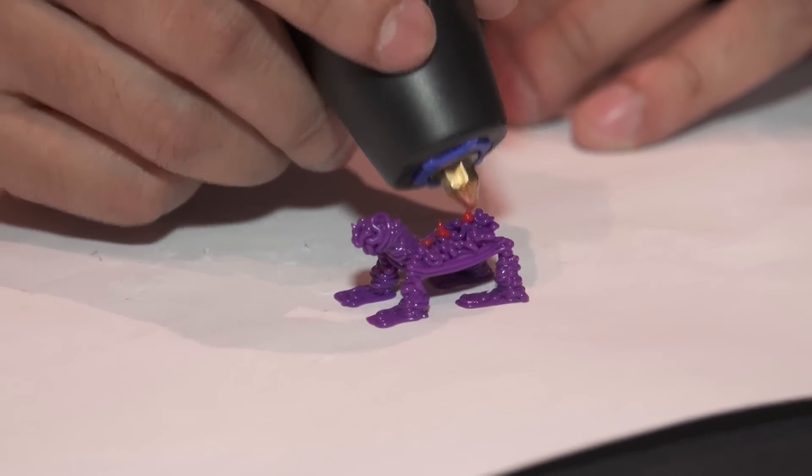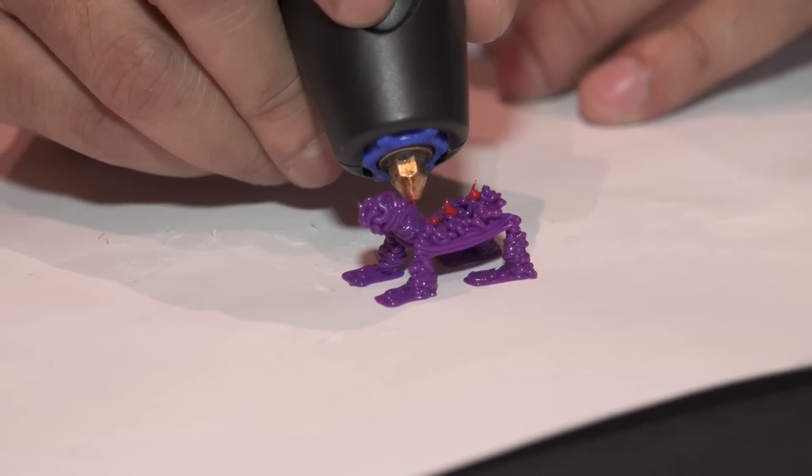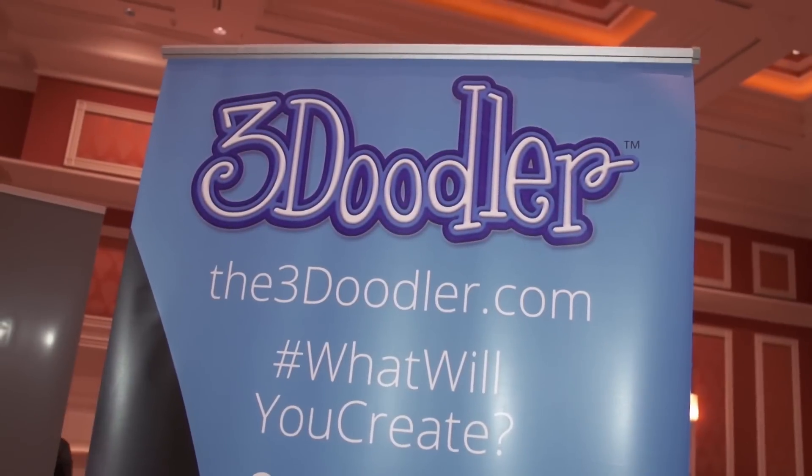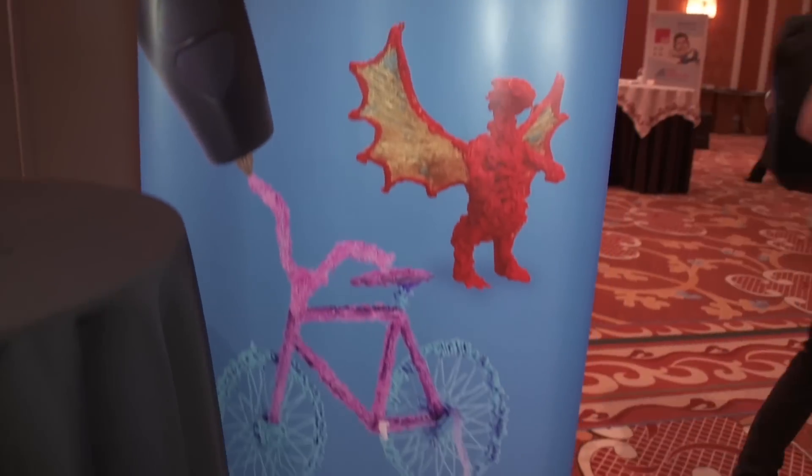I was never really good at doodling. Does it require a lot of skill to do something like this? So there are different ways of using the 3D Doodler. If you're drawing in the air, starting from the paper and then moving up, it definitely requires skill — you need some artistic ability.